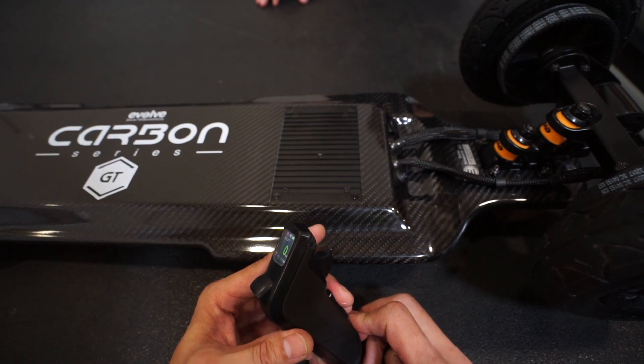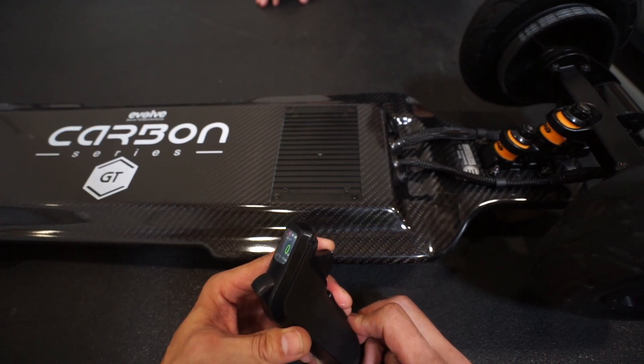Once your connection icon is solid and you see a battery meter, you're paired. Now you can go ahead and try your remote — it should feel nice and smooth.